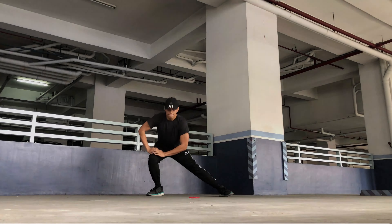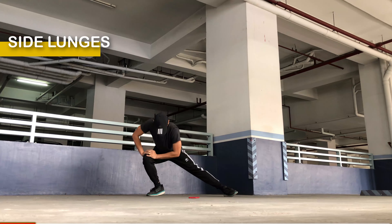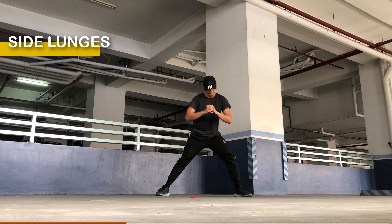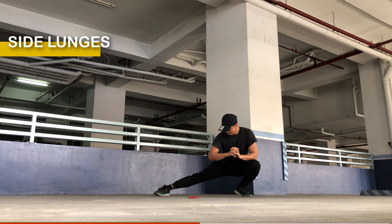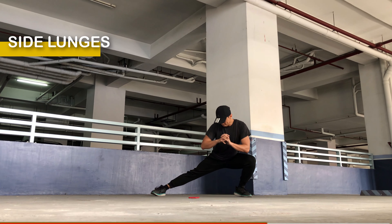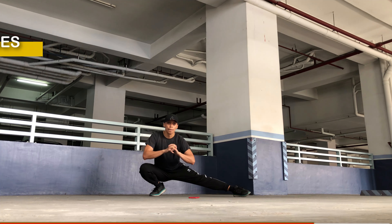Okay, for this round it's going to be side lunges. Stand tall with your feet shoulder width apart and your arms relaxed by your sides. Take a wide step to the right with your right foot, shifting your body weight to the right side, keeping your left foot firmly planted on the ground. Bend your right knee and lower your body into a lunge position — push your hips back and keep your chest lifted. Your right knee should be directly above your right ankle and your left leg extended with your foot flat on the ground. Push off your right foot to return to the starting position, then perform the same movement on the opposite side.